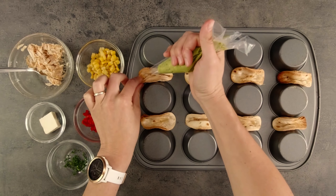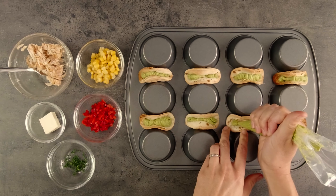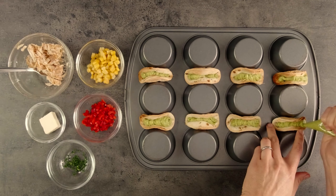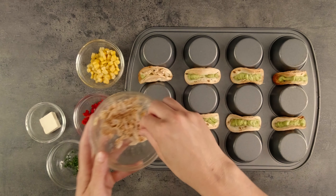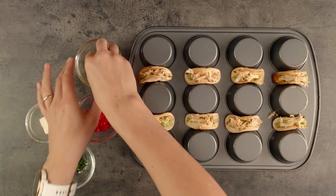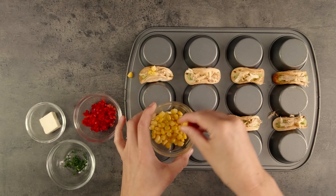We've got all our filling ingredients ready so let's get our tacos filled. I'll start with the guacamole, piping a little line along each one. Doing this while the tacos are still balanced on the muffin tin is really helpful. Next I'll sprinkle on the chicken — push it down as you're putting it in so that it sticks to the avocado. Then add some corn.